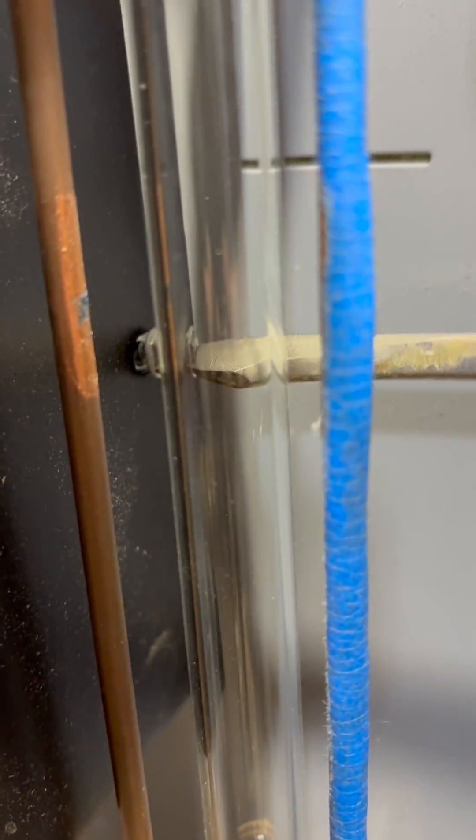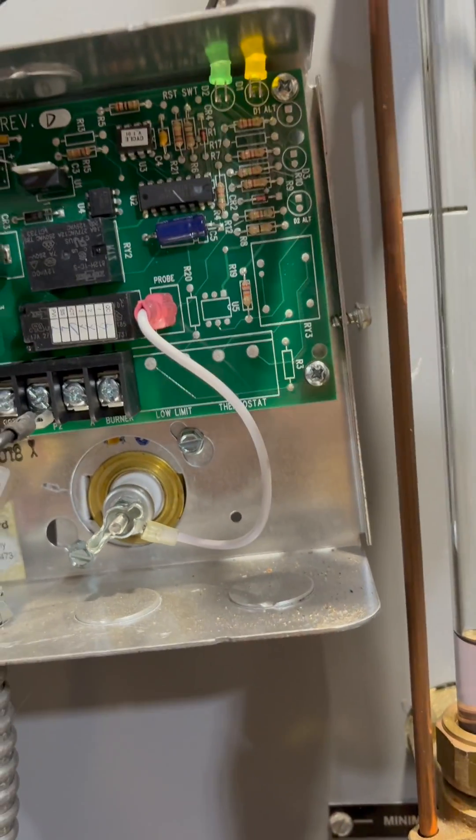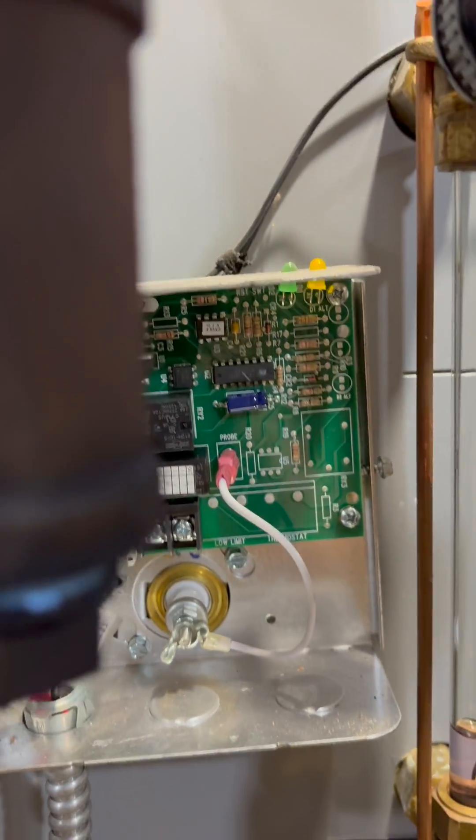We loosen this screw on one side - I think we just have to loosen it - and there's another screw on the other side. Great camera work; in my defense it's pretty tight back here. Trust me, I'm loosening it. Loosen those two screws and we take this off. I'll go ahead and cut the power to the boiler because I don't want to short anything out.